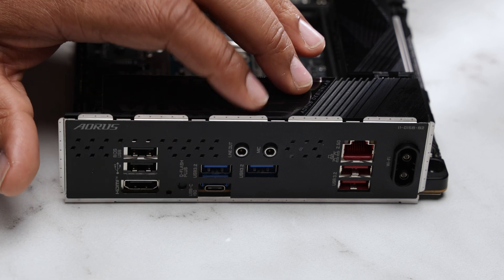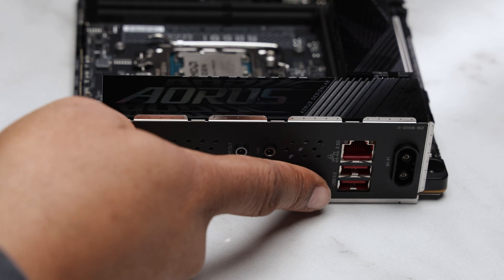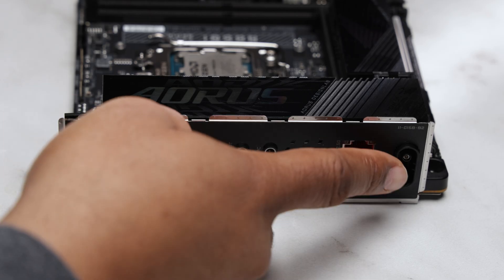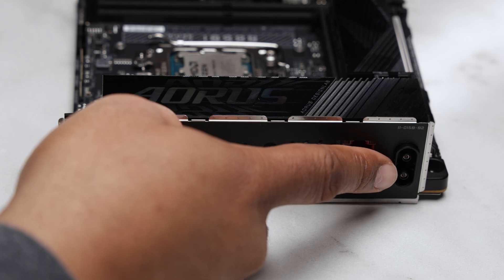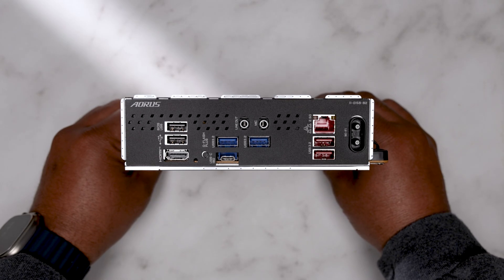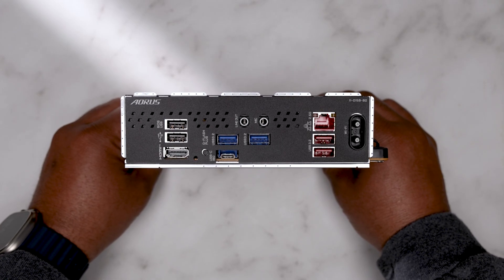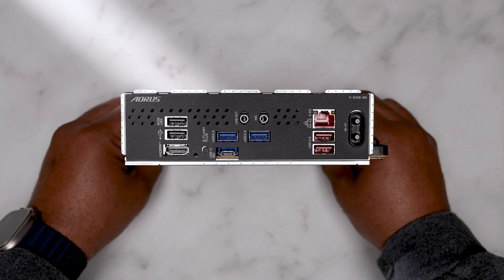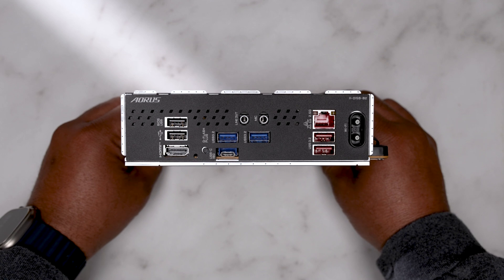Two auxiliary audio jacks and two additional USB Type-A 3.2 Gen 2 ports in red. There's an RJ45 2.5 gigabit LAN port. Lastly, we have the Wi-Fi and Bluetooth antenna with an easy-style connector, which in my opinion is handy versus the old turn-style connector. Nearly half of the back of the motherboard looks empty, especially compared to the same tier board from Asus, though you're not actually missing many things — just some quality of life features like a reset CMOS button and an audio interface connector.